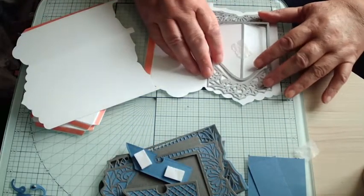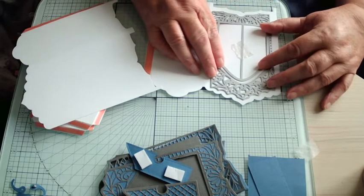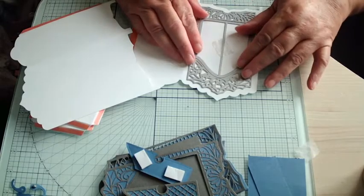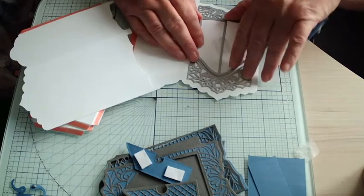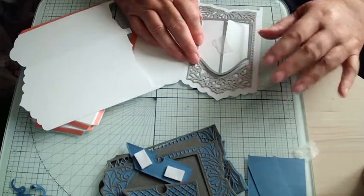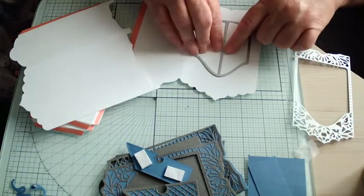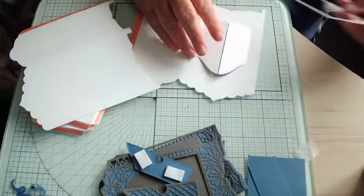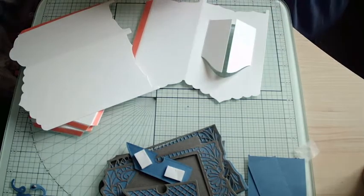The instructions are on the back of the die packet, but I like to see somebody actually doing it. So what I'm doing is I've already cut it and I'm trying to get it lined up centrally. You need to take this detail die, put it on there, get it central, then take off the middle one, take this one off, then run it through your die cutting machine. What you're left with is your doors, and there's a score line down both sides.